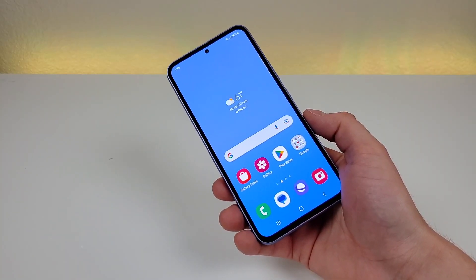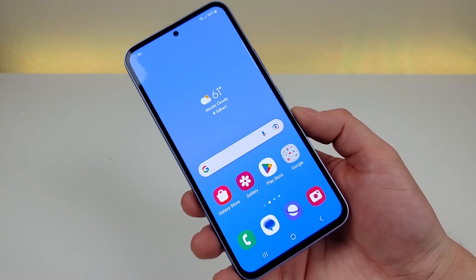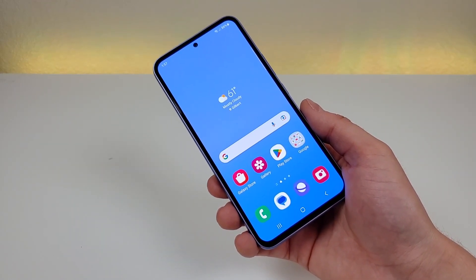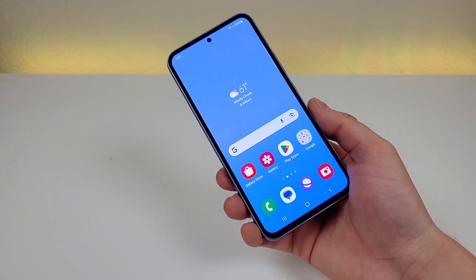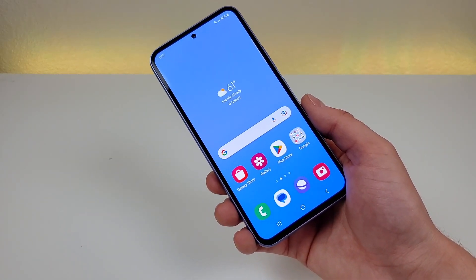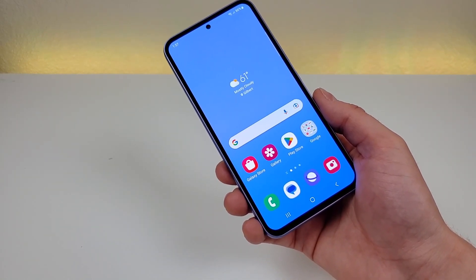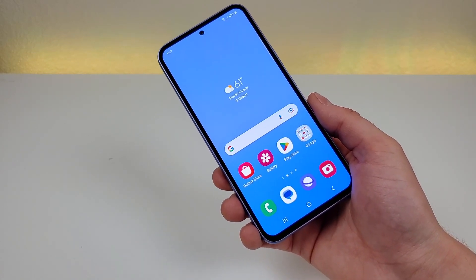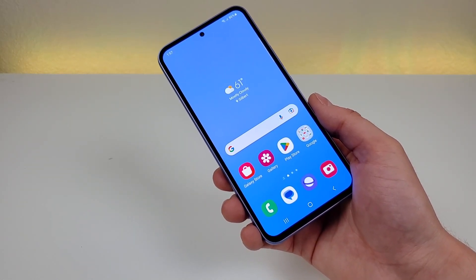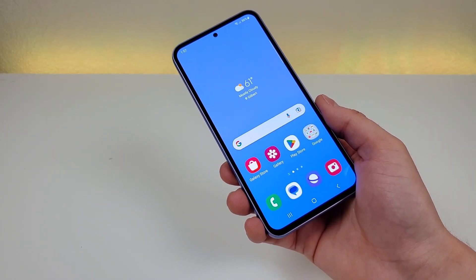The Samsung Galaxy A54 5G features a very large 5,000mAh internal battery, so definitely expect to get a full day, if not multiple days of usage on a single charge. You can also rapidly recharge the battery with 25-watt fast charging compatibility. Keep in mind, if you want to recharge at 25 watts, you're going to need a 25-watt fast charger, and that's not included. I would definitely recommend using a fast charger with this device since it does support that, and since the battery is so large, using a lower-wattage charger is going to take forever. So if you want this phone to recharge fast, you'll want to go for a 25-watt fast charger.